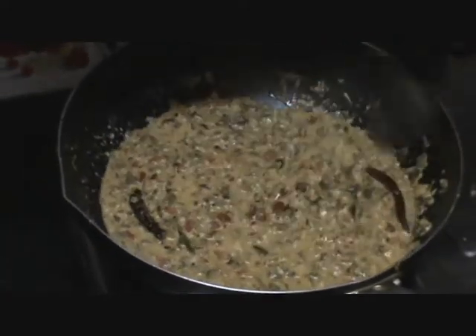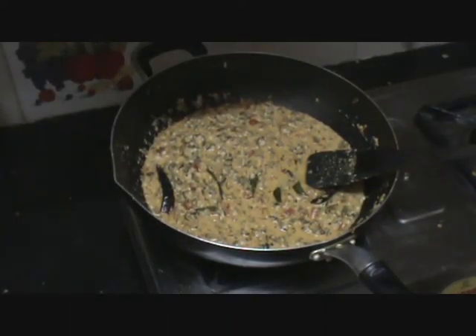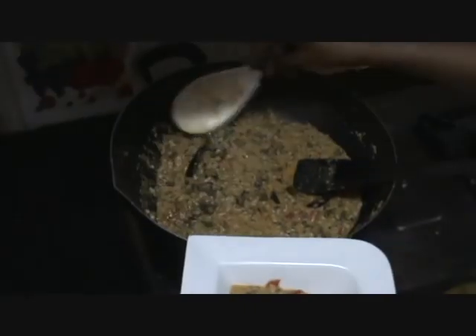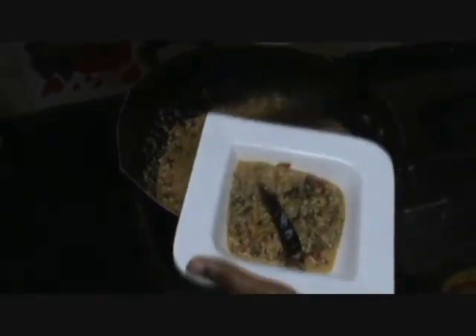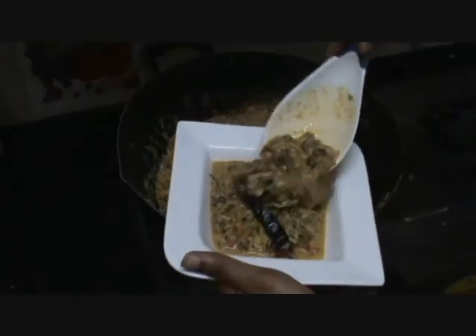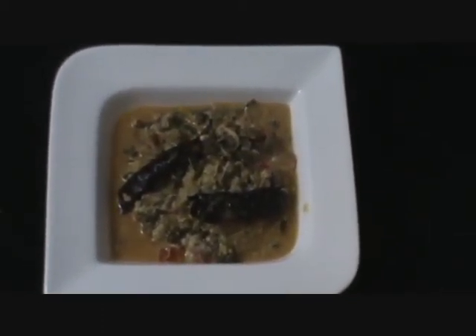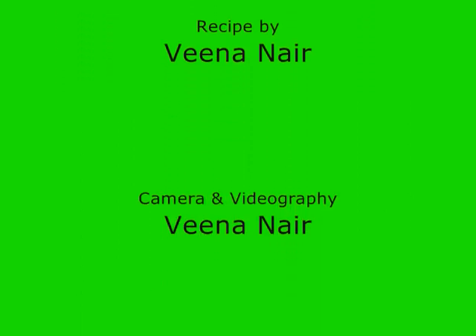Now let us take it in a serving bowl. Lovely — Vendekia Masala Pachadi is ready to be served. You can serve it with steamed rice; it goes very well with steamed rice. I really enjoyed making this video and I hope you enjoyed watching it as well. That was Vendekia Masala Pachadi for you — I hope you try it at home and do tell me how it came out. Thank you for watching veenahaskitchen.com.